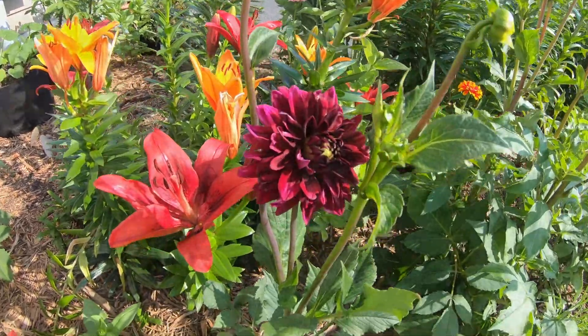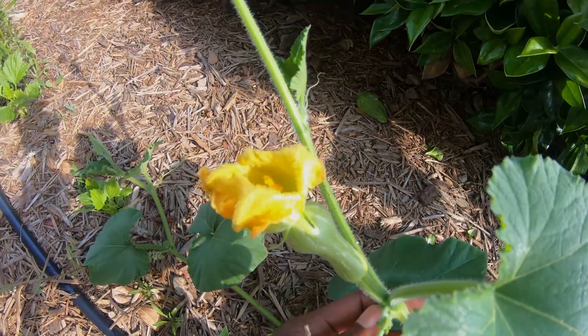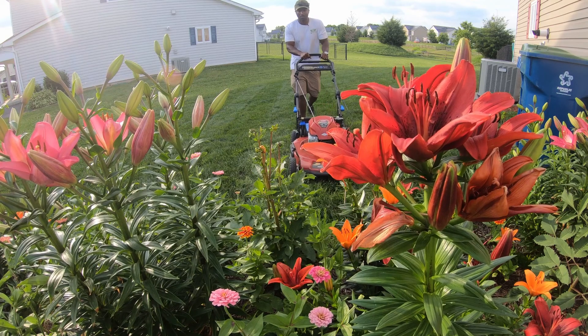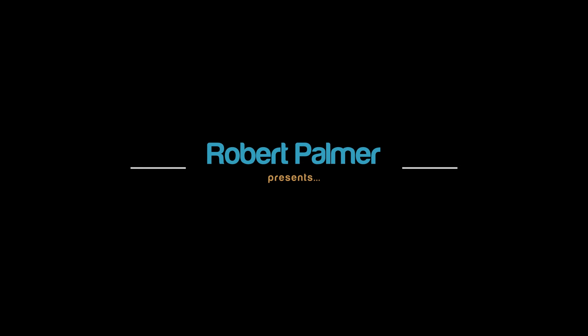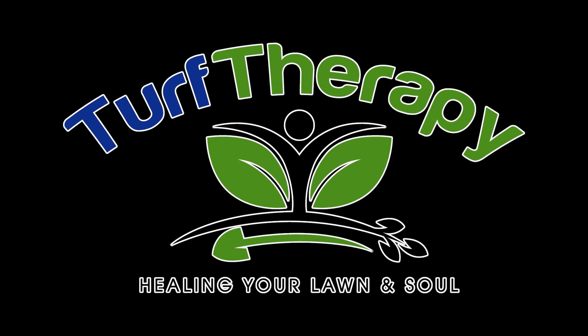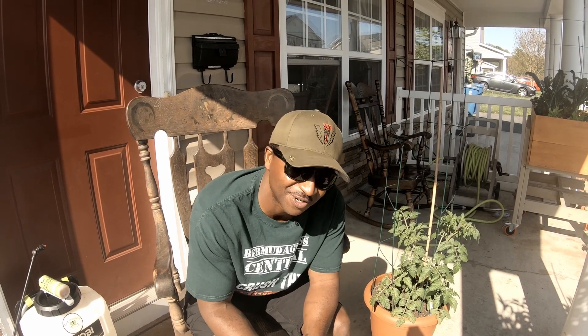Oh, summer. It sounds good right now after what we just experienced, doesn't it? Grilling out, lawns being mowed, and pools opening — these are some of the things we expect with summer. What's up, guys, and welcome back to another episode of Turf Therapy.